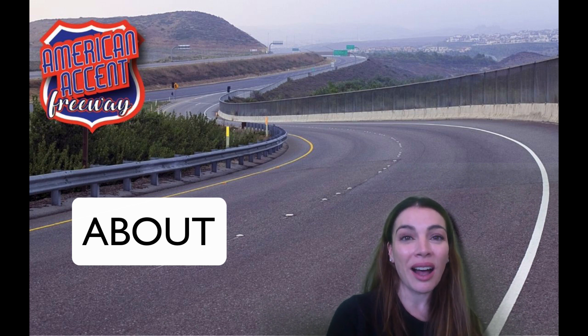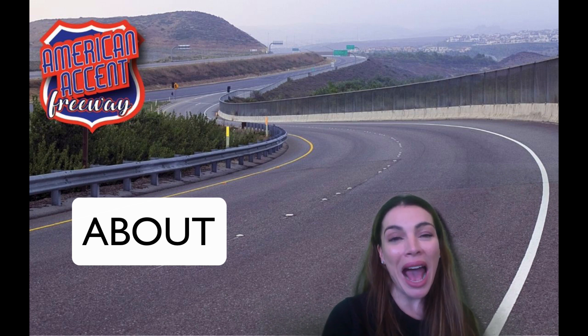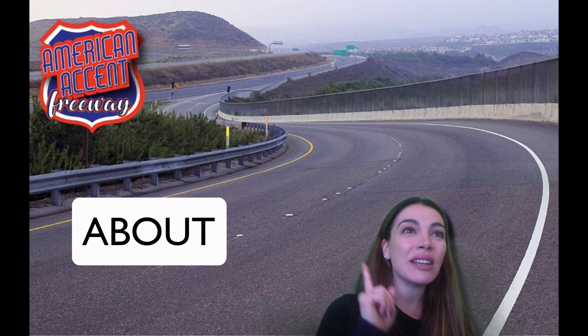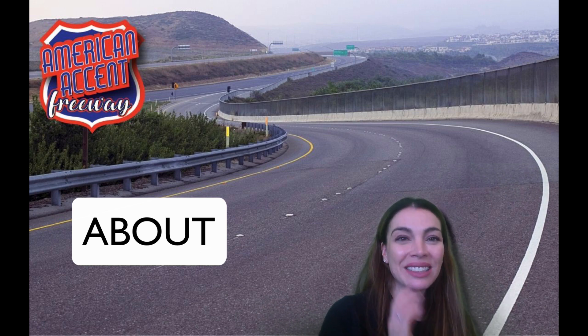The first syllable is 'ah,' then it's followed by the stressed syllable 'bout.' Notice how nice and open my jaw is when we attack that diphthong 'ow' — nice and open. This diphthong involves two back vowels, so we've got a lot of emphasis using the back part of the tongue.